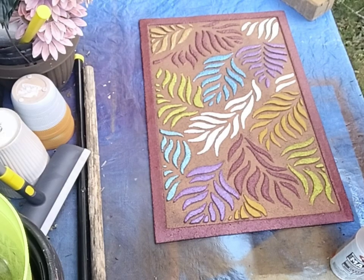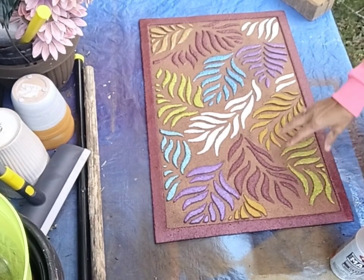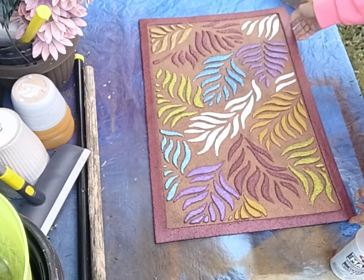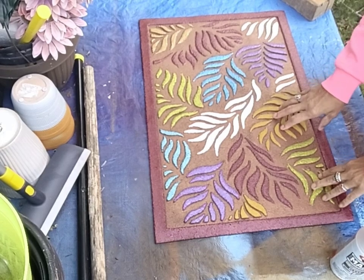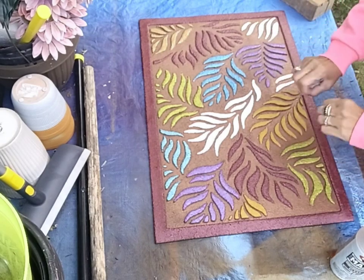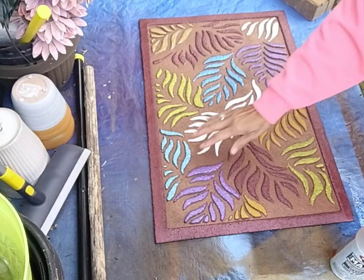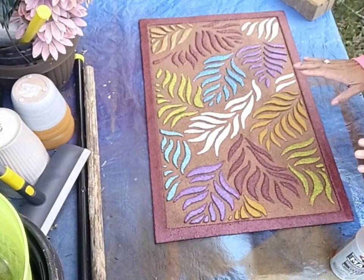Welcome to Passionately Intrigued Arts. This is Tracy. I just wanted to show you the outcome of the outdoor rubber doormat that I painted on live with acrylic paints mixed with some types of mediums. I ended up trimming in the garnet color to bring it all together — it's kind of subdued, rather than using a bright color or black to outline it.